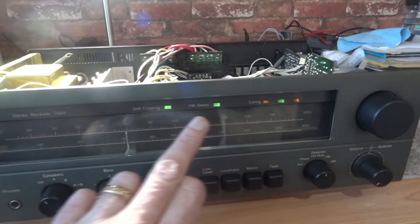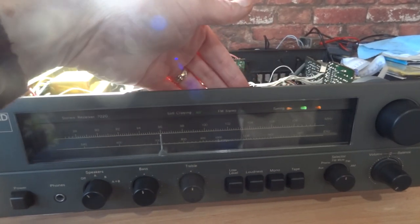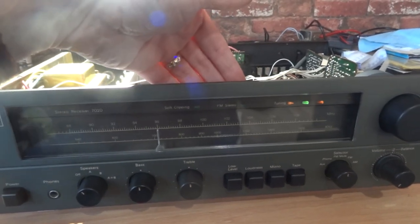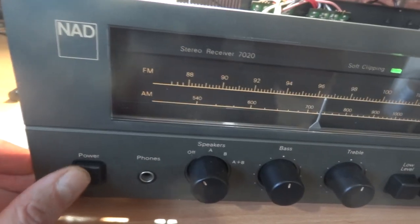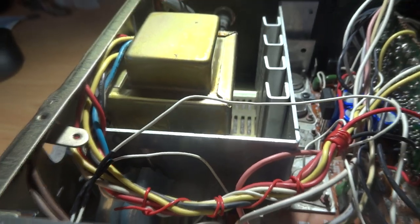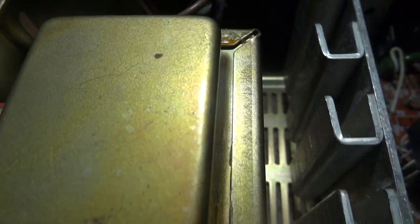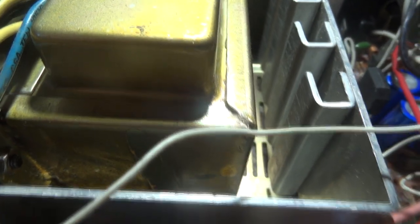I've got the receiver on the bench — the top panel is off as you can see, so the light is coming through. I've got it off at the moment, so let's turn it on now. Hopefully you'll see it light up and then we'll go over and have a listen to the transformer. As you can hear, it's quiet as a mouse — not making any noise whatsoever, very very quiet indeed.